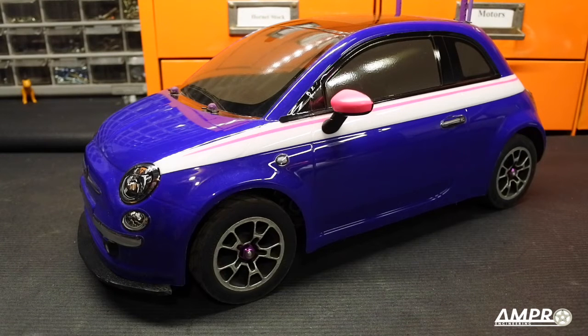Hey everybody, welcome to another episode from Ampro Engineering. Today we're going to talk about the Tamiya M03 chassis, although some of the upgrades you're going to see here are not necessarily going to be bound to the M03. In this case, we have the body of the Fiat 500 — the new release of the Fiat 500, the actual car, not the RC car. This is the new 500 currently for sale, at least right now in 2016.